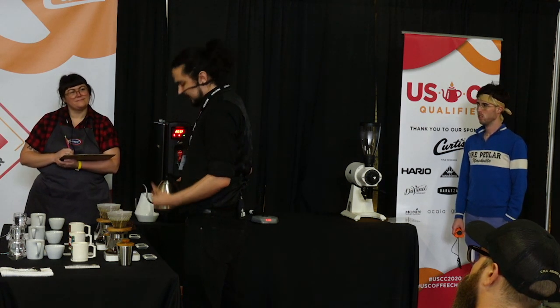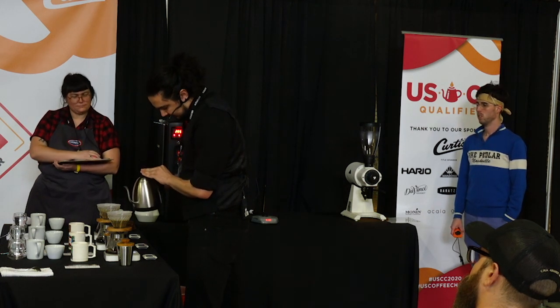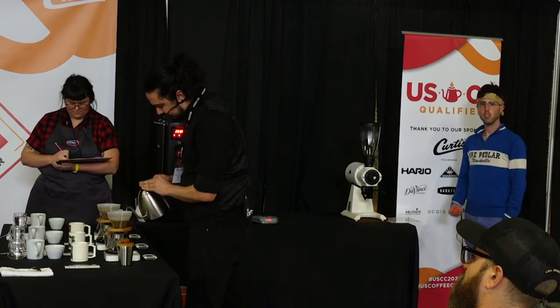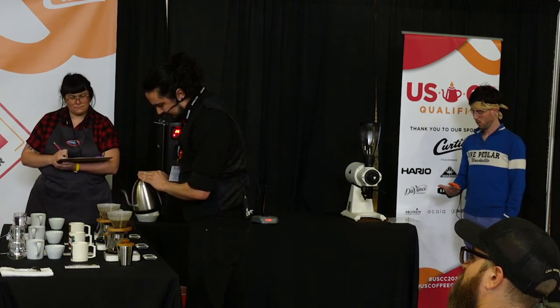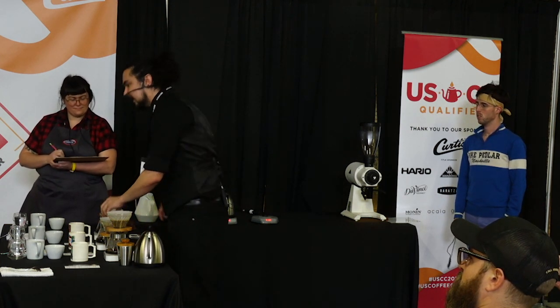That's what got me started on all of this, and that's what I want to share with everyone through my coffees. I want to share the hard work and the dedication that goes into making every single bean. That's what I always pour my heart and soul into with every single coffee that I make.